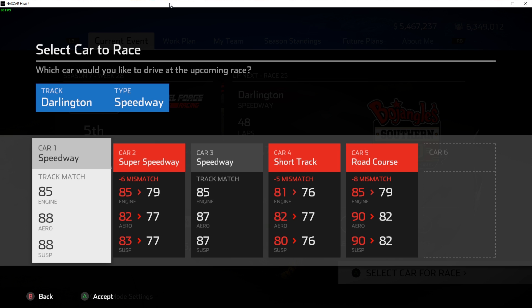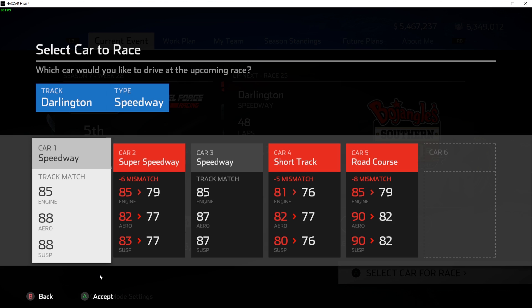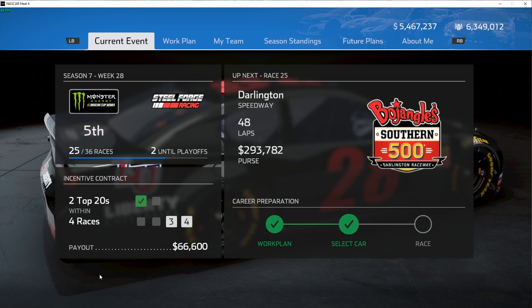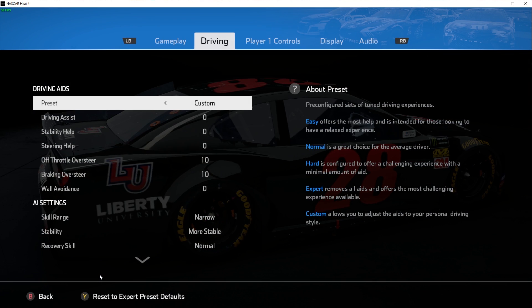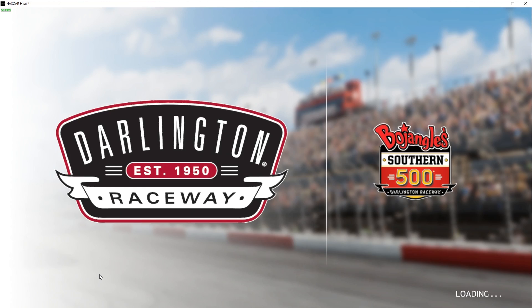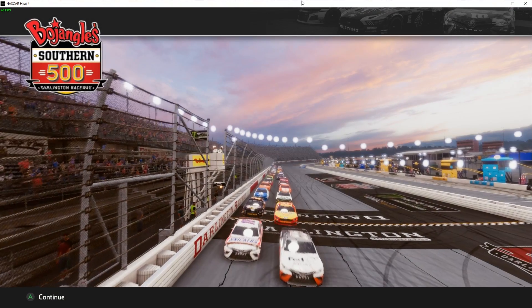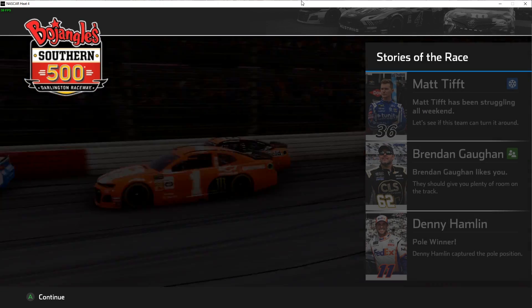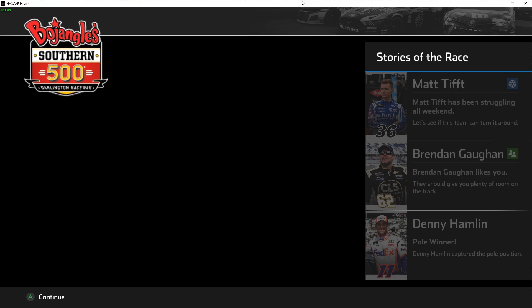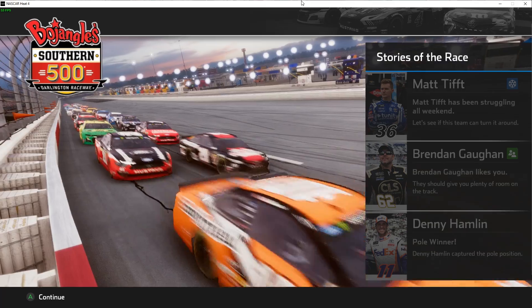What car are we going to pick for today? Looking at the numbers — 85, 87, 87 — we're going to roll with that one and see how we do. We qualified 23rd. NASCAR is in Darlington for the running of the Bojangles Southern 500. This unique egg-shaped oval, known as the track too tough to tame, has become home to the throwback weekend as we celebrate seven decades of NASCAR.